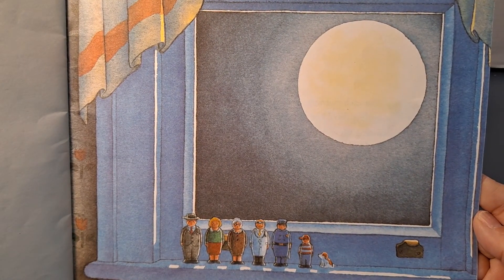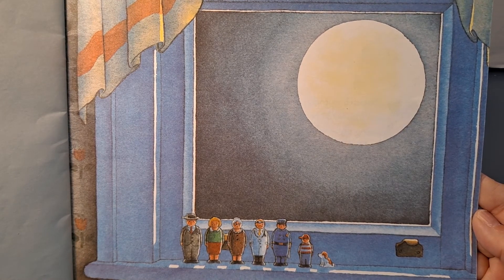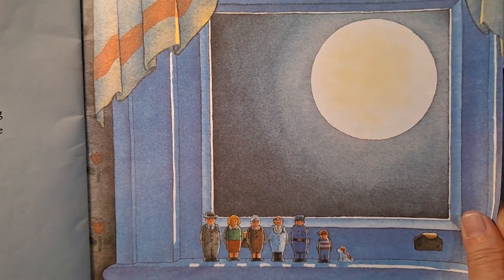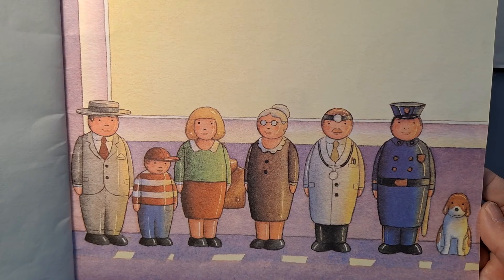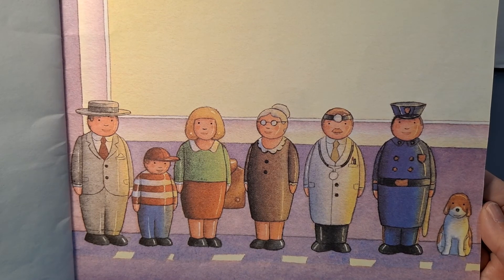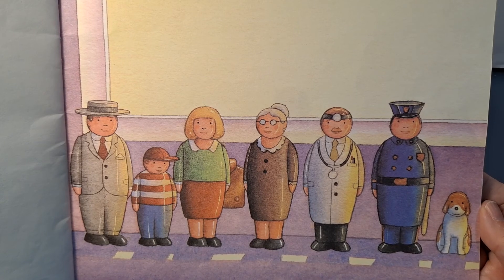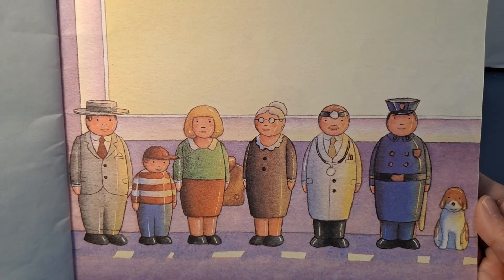Each night when the lights went out, they lined up along the windowsill, just as they had along the bathtub edge: the father, the mother, the grandmother, the doctor, the policeman, the child, and the dog. But each morning when the sun came shining in on them, something would be different. The Tub Child would be standing between the Tub Mother and the Tub Father, their sides barely touching. And if you looked very, very closely, you would see they all had smiles on their small wooden faces.